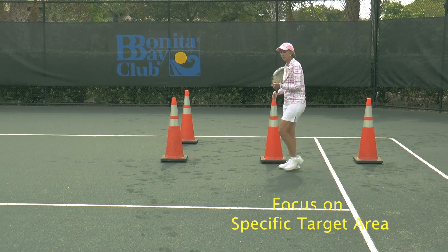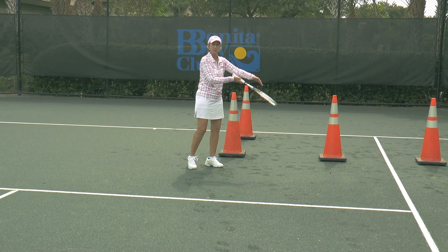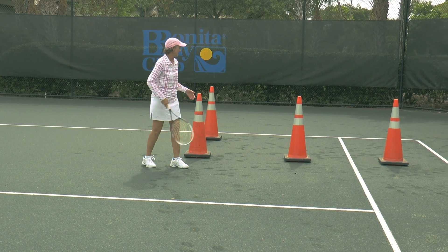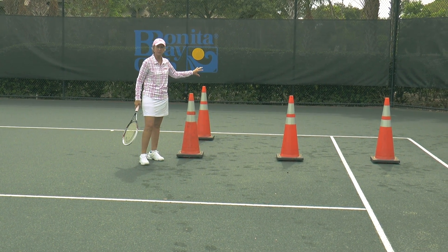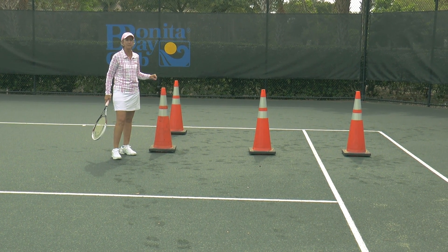For the left-to-right target, if you divide the service cord in half and go out to the doubles sideline, this makes an awesome return of serve target and will be a very effective place for you to aim.